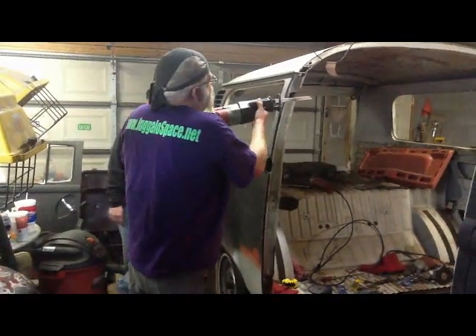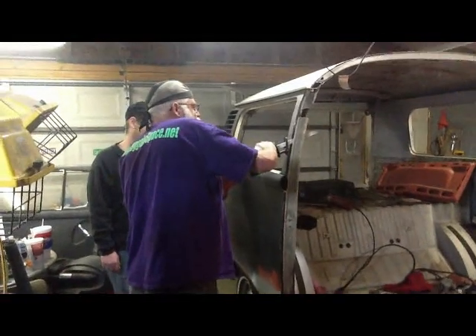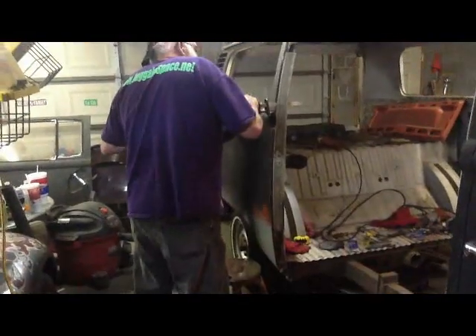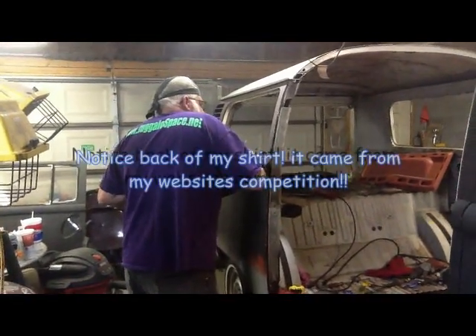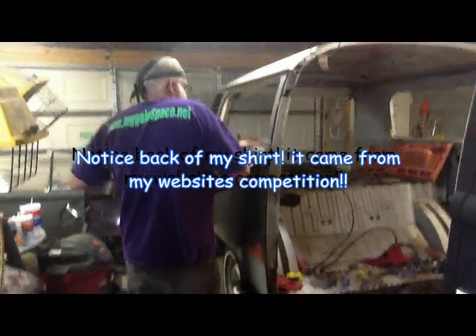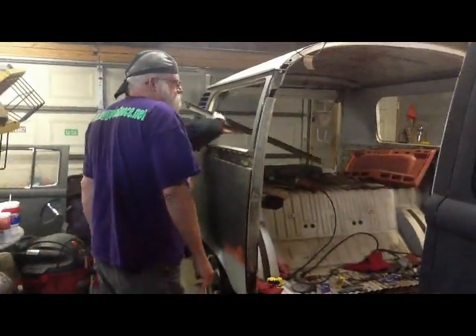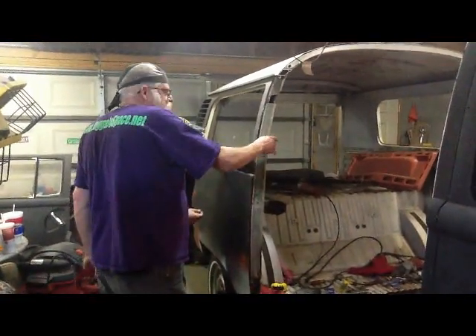There you go, you gotta make sure that I'm in here somewhere. Why don't we take this out here? That's what I'm trying to do. You want me to hit that button to stop and you let me know, or I'll keep on rolling. Yeah, just keep going.